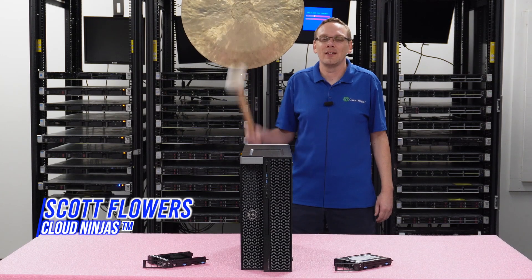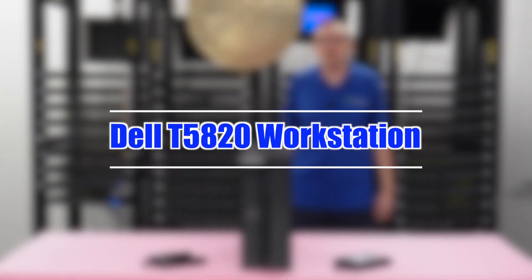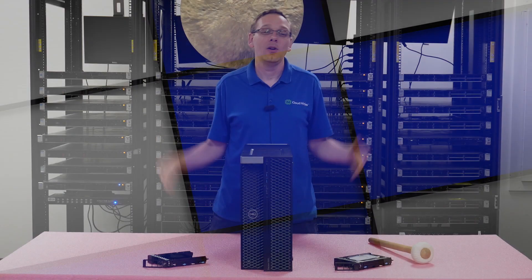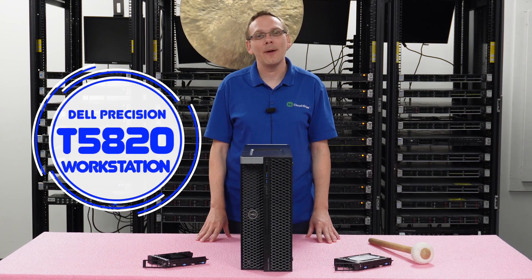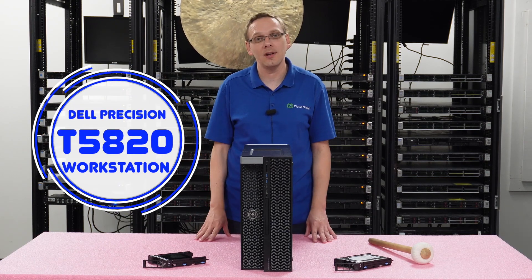Hi, I'm Scott Flowers with CloudNinjas. Today we're here to talk about the Dell Precision 5820 workstation, and specifically we're going to focus on drives. Well, hey, thanks for stopping by today to learn a little bit more about the Dell Precision 5820 tower workstation, also known as the T5820.